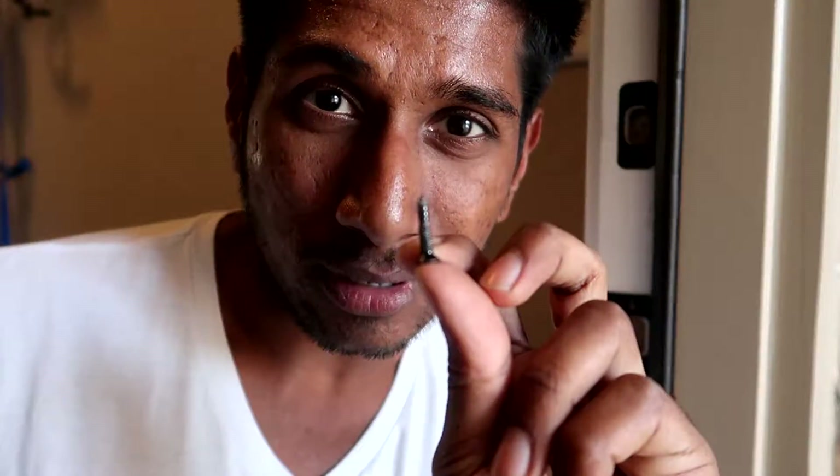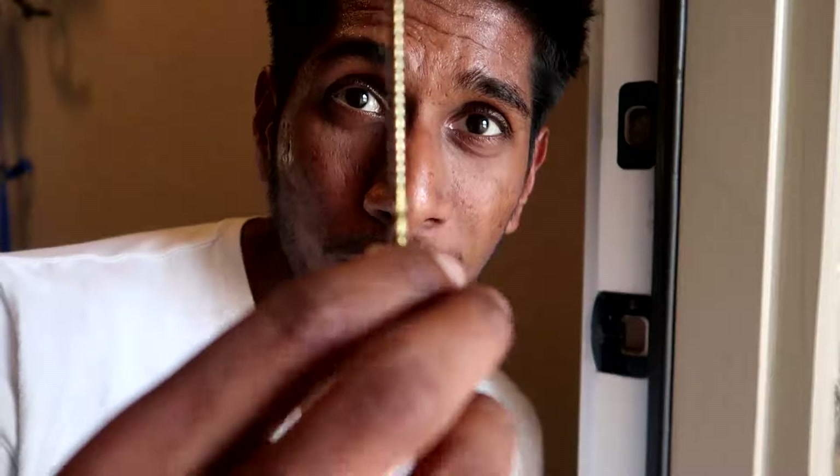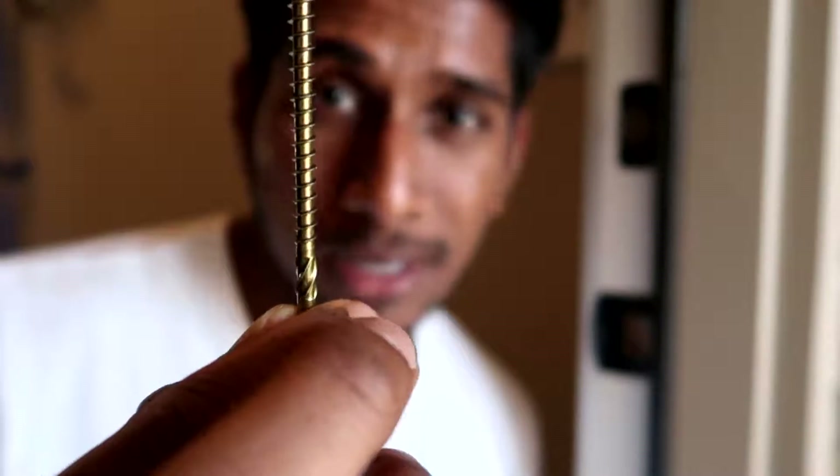Replace those short screws that most home builders use with a four-inch screw. I guarantee that anyone trying to break into your house is going to have a really hard time busting the door. Easy fix.